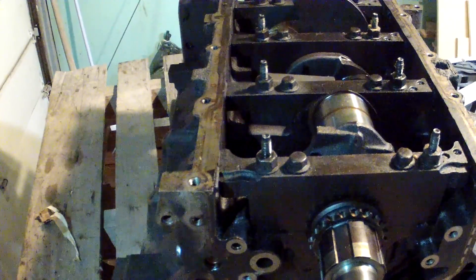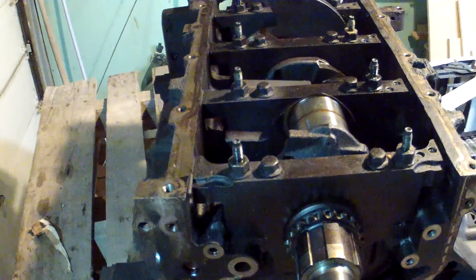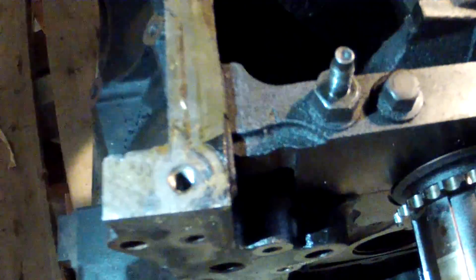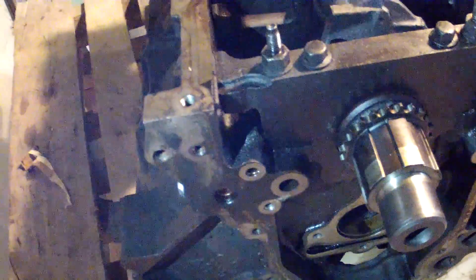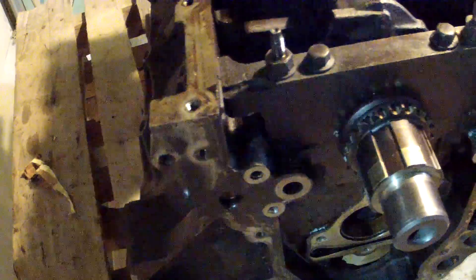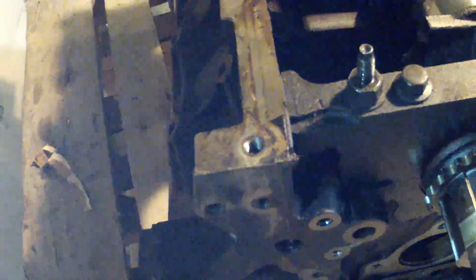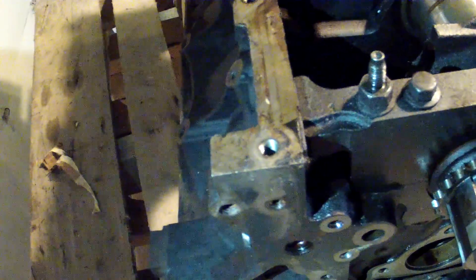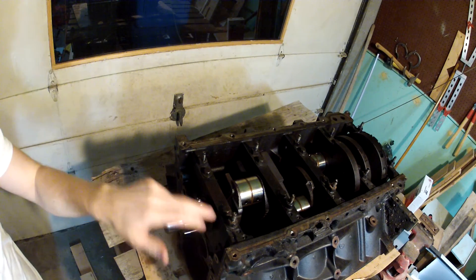Now that I got that rear main seal cap off the back, the next thing I'm going to need to do is to remove these bearing caps. If you look on each of these caps, you can see there are numbers on them — this one is number one, number two, number three, and so on. You're going to want to make sure those are numbered, and if they're not, you're going to want to mark them somehow so that you can put them back in the same spots. You're also going to want to make sure that the orientation is correct — put an arrow, take a picture, or something so that you're putting them back exactly the way you're taking them off.